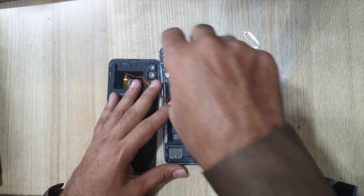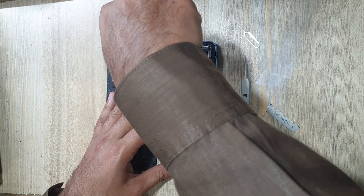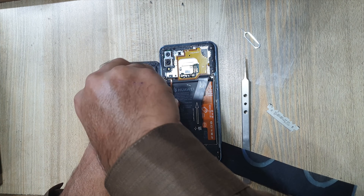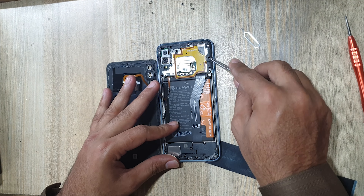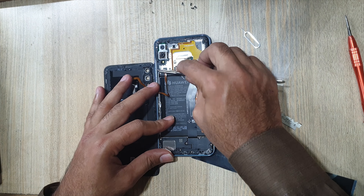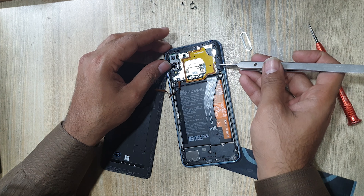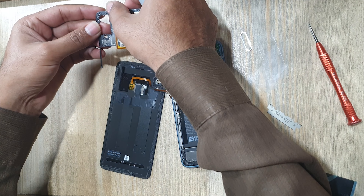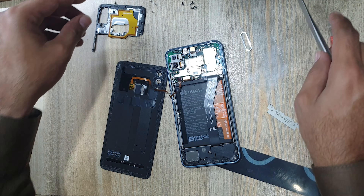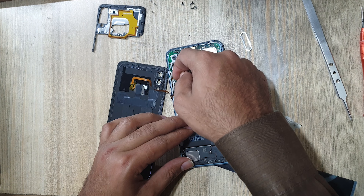Remove all screws from the protection cover on the main board. Pull out and remove the protection cover. Then remove the fingerprint scanner flex connector.